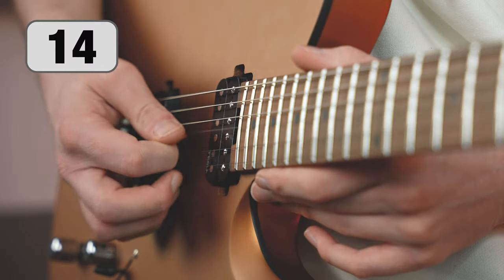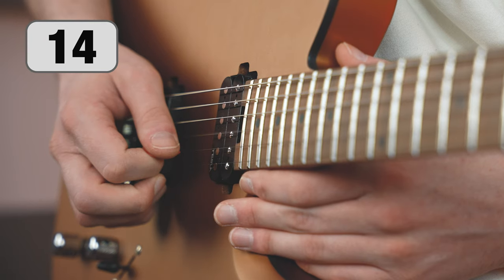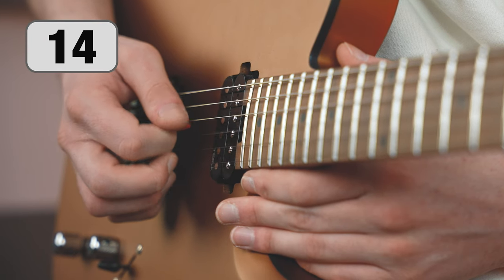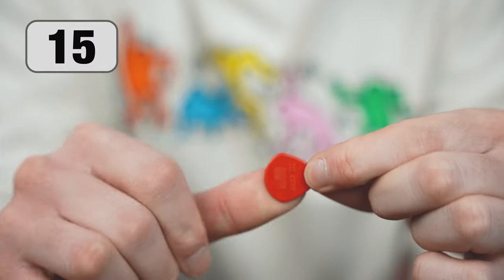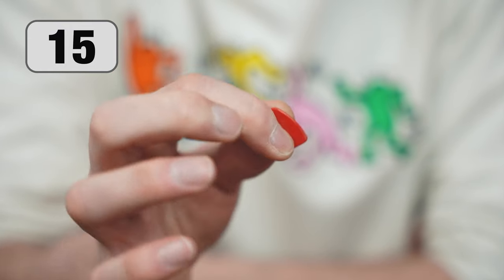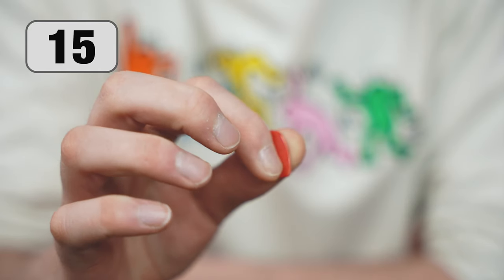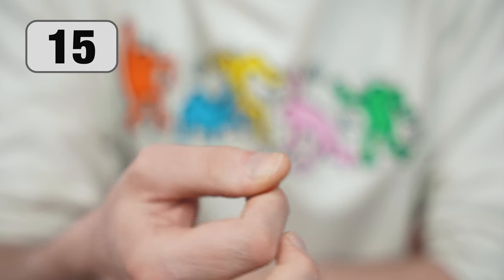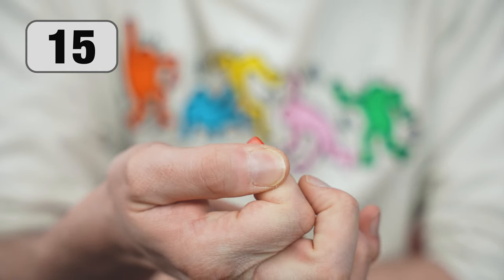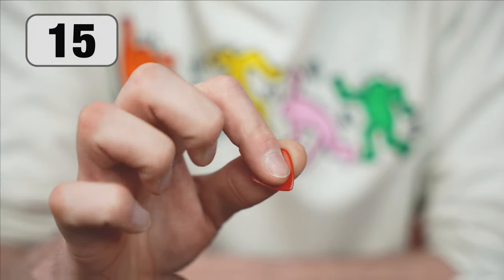Many people tend to pick up the string from the bottom — it's highly ineffective. Remember that a pick is not a spoon. The grip of a guitar pick is an individual matter. If you don't know how to start, try holding it on the surface of your thumb and on the side of your index finger, with the tip of the pick sticking out very slightly. The remaining fingers are free to be used for other techniques, for example hybrid picking.